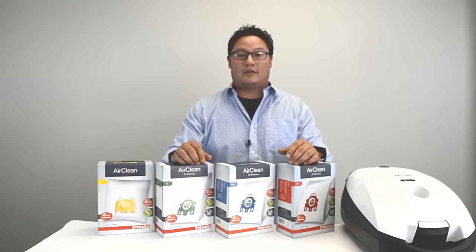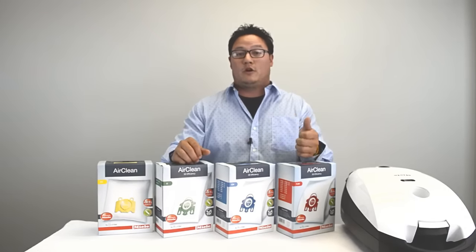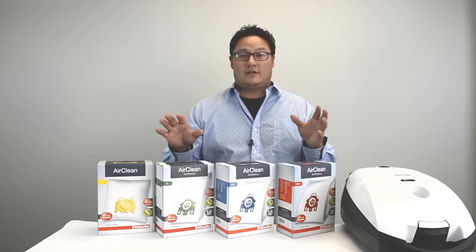Hi guys, my name is Kevin from VacuumClearMarket.com and this video is going to be all about Miele Vacuum Bags. We're going to go over installation, maintenance, and then point out a couple of features that make Miele Vacuum Bags the best in industry. Stay tuned.